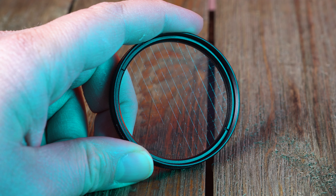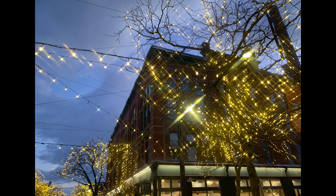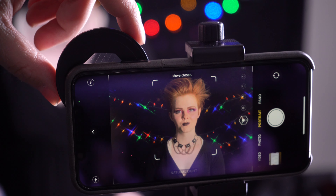The star filter adds 4 point star effects to light sources in your scene, perfect for creating that retro 70s and 80s look. You can even rotate the filter while shooting a video to make the star points spin.